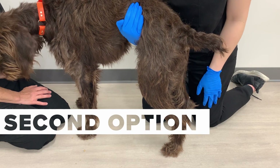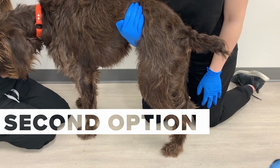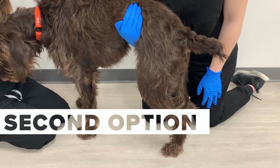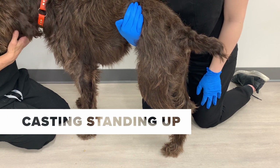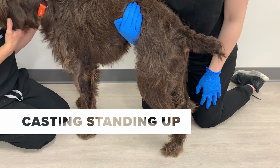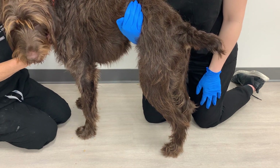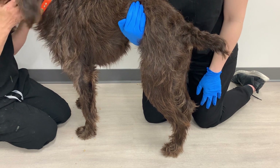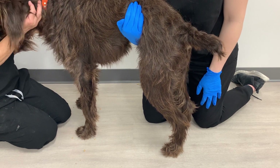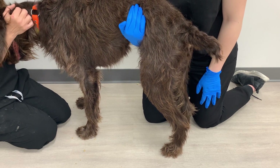Now we're going to show you how to cast your dog while standing for a custom knee brace. You want to have at least three to four people to help. There needs to be one person to cast the leg, another person to hold up the stockinette and the cut strip, and another one to two people up near the head of the dog petting them and giving treats — whatever you can do to help them stay calm during the process, which is going to be about five minutes or so.